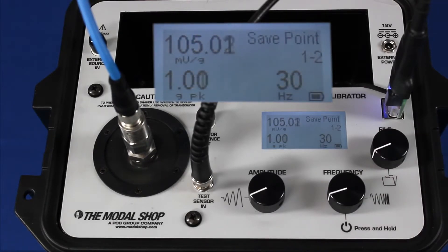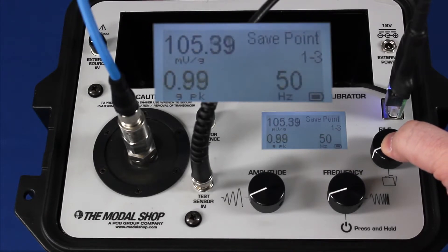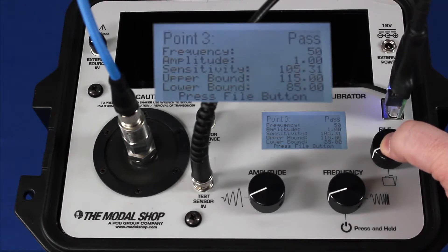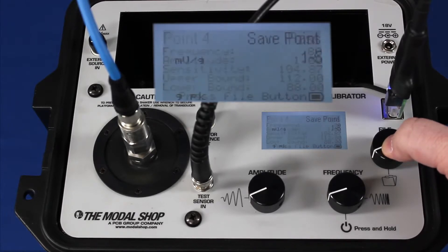My next test point is 30 hertz at 1 G peak, and the sensitivity is 105 millivolts per G, which is going to pass. I wait for the amplitude to stabilize on 1 G. At 50 hertz, it's 105 millivolts per G, which is within tolerance. At 80 hertz and 1 G, my sensitivity is again 105, and I pass as well.